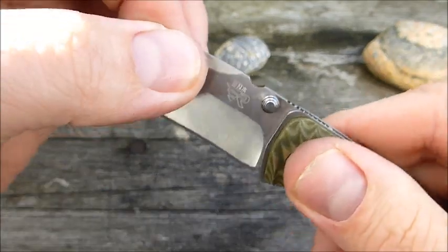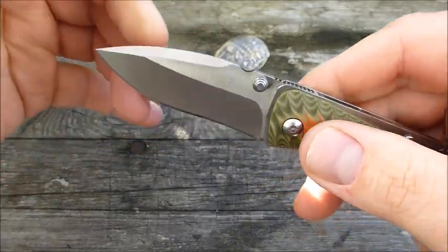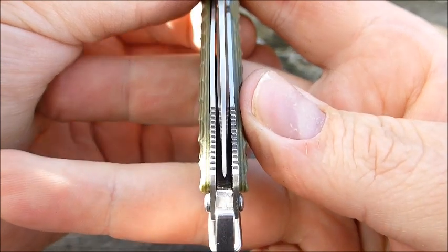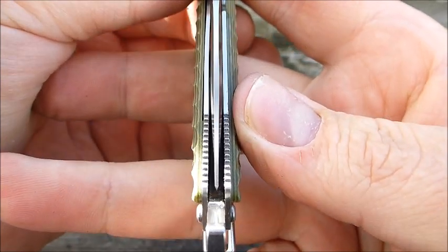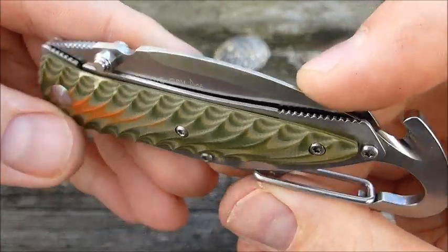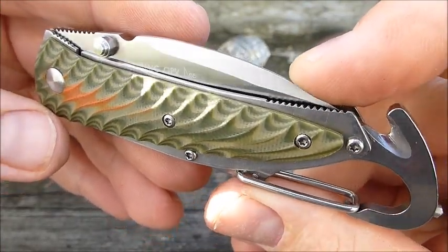No blade play - absolutely none, in no direction. And it closes perfectly. The lockup is quite perfect as well. It's really great. What they are putting on the market now is great.